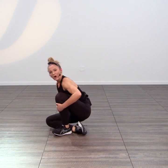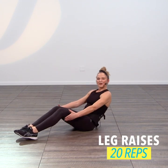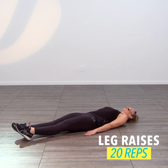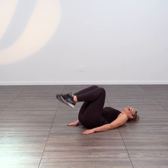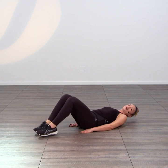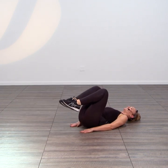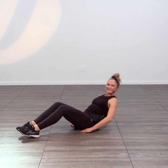From there, we're going to come all the way back and lay all the way down to the ground. We're going to start with bending the knees, extending them up, and then slow lower down. Your added challenge — take it the opposite way, like so. That's it.